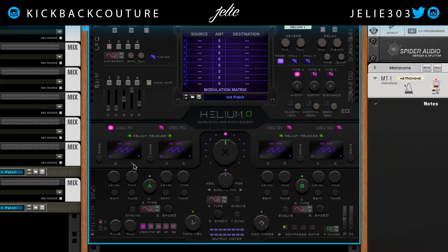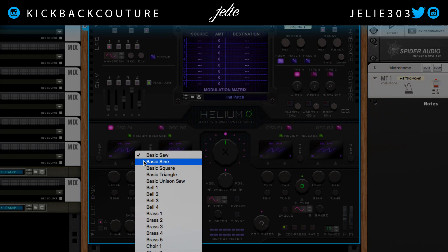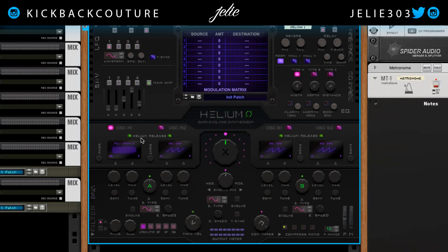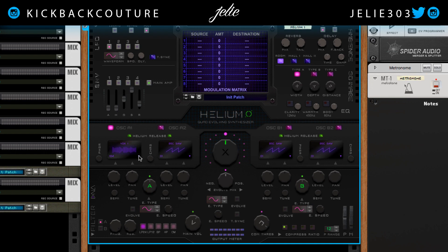Over here we have the oscillator A section and then over here we have an oscillator B section. In the oscillator we can easily create a sound. Let's click on this dropdown and see all of the samples we can choose from to begin to create a sound by clicking on that arrow — it's right there at the bottom right.